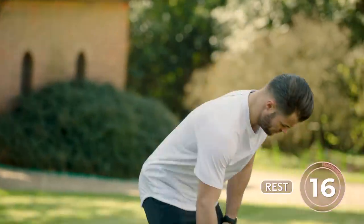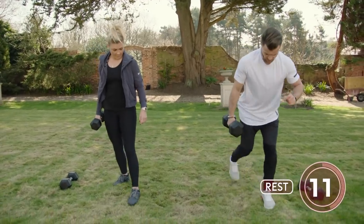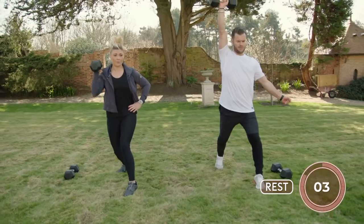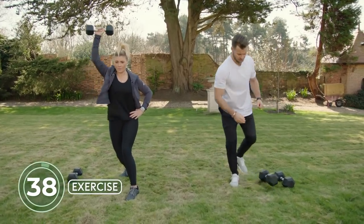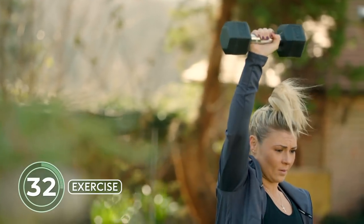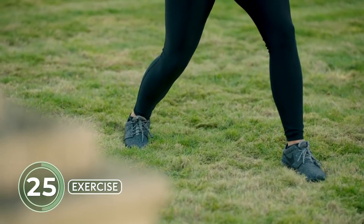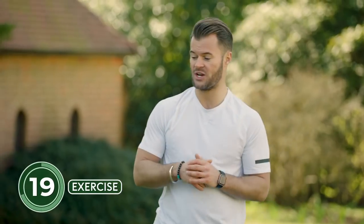Grab the lighter weight for the upper body movements. We're going into a split stance position — which Shannon can obviously relate to as a boxer's stance — and coming up into a single arm overhead press. Locking the core down, coming up overhead. Come up onto the toes of the back foot to increase instability. That's halfway — let's change arms.